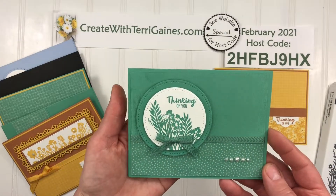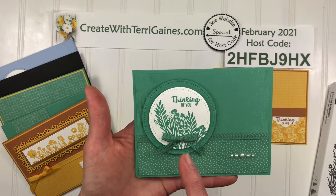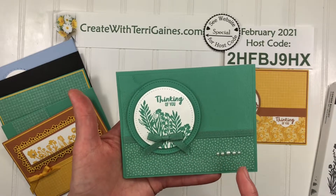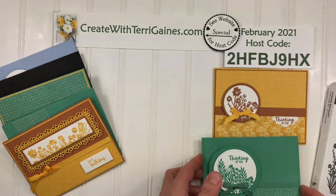For this card I used the Stitched Shapes dies, which has circle, oval, and square dies, and embellished with ribbon and basic pearls.